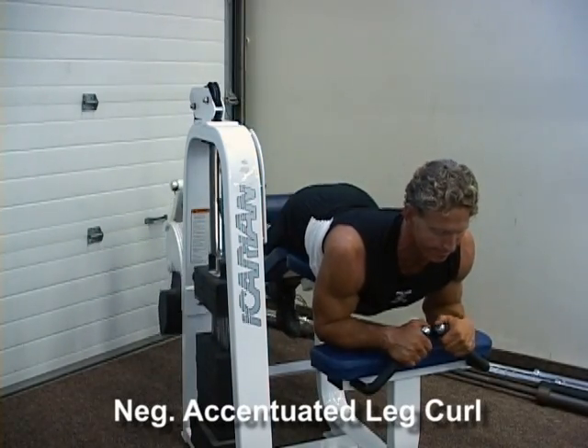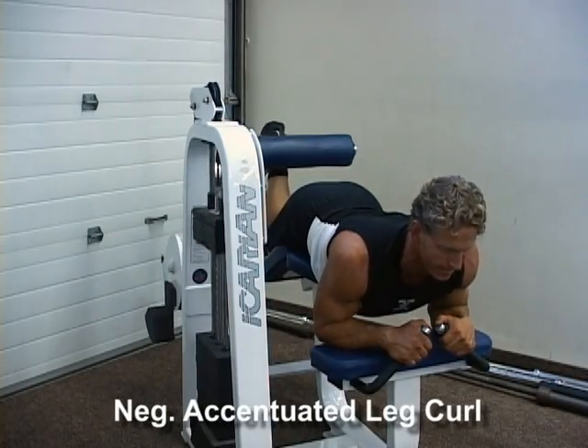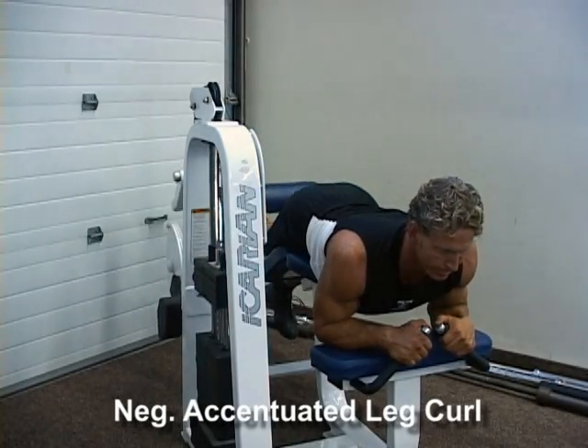At the starting position, have both ankles under the padding and repeat the movement. Keep a small arch in the pelvis and hold the front of the bench for support.